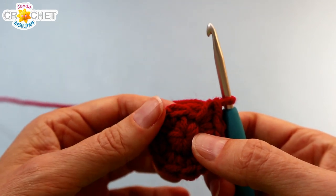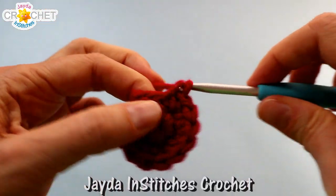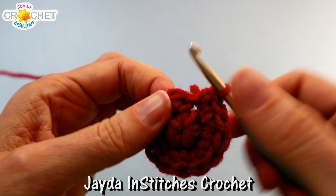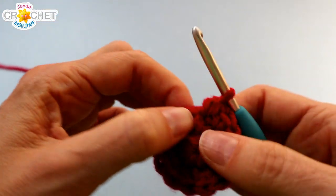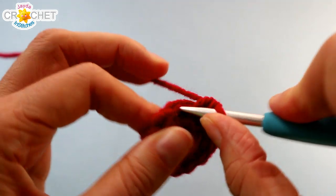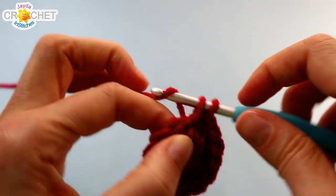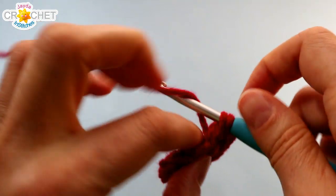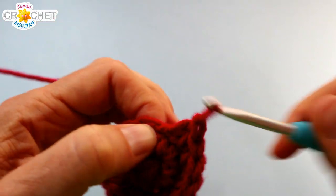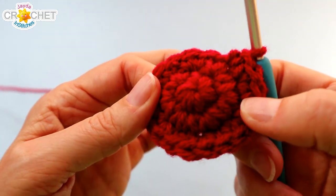We're going to increase again for row three. We're going to work two single crochet into the first stitch and one single crochet into the next stitch — that's the little pattern. We're going to repeat that six times in total all the way around. You're going to work two single crochet into the next stitch, single crochet into the stitch after that. Repeat that four more times and we'll have a stitch count of eighteen. At the end of row three we have eighteen stitches.